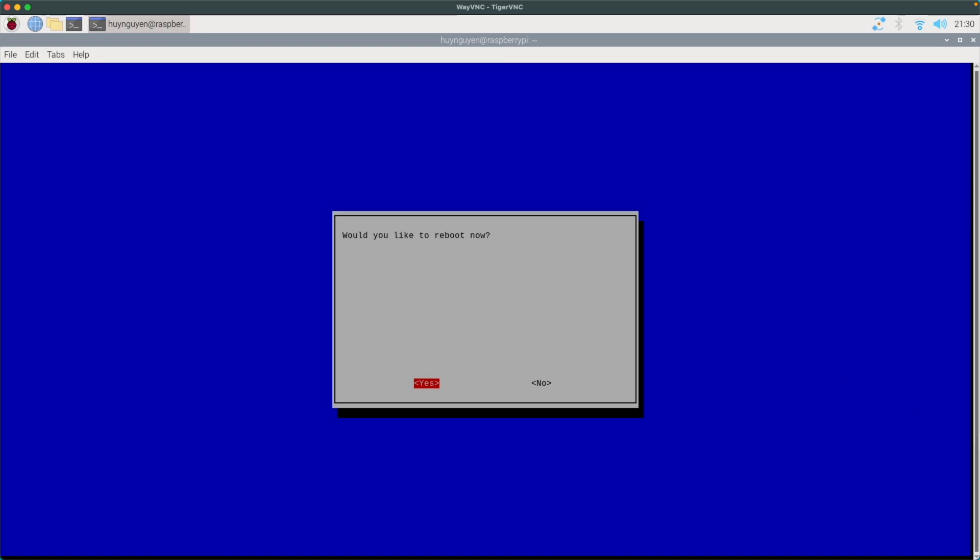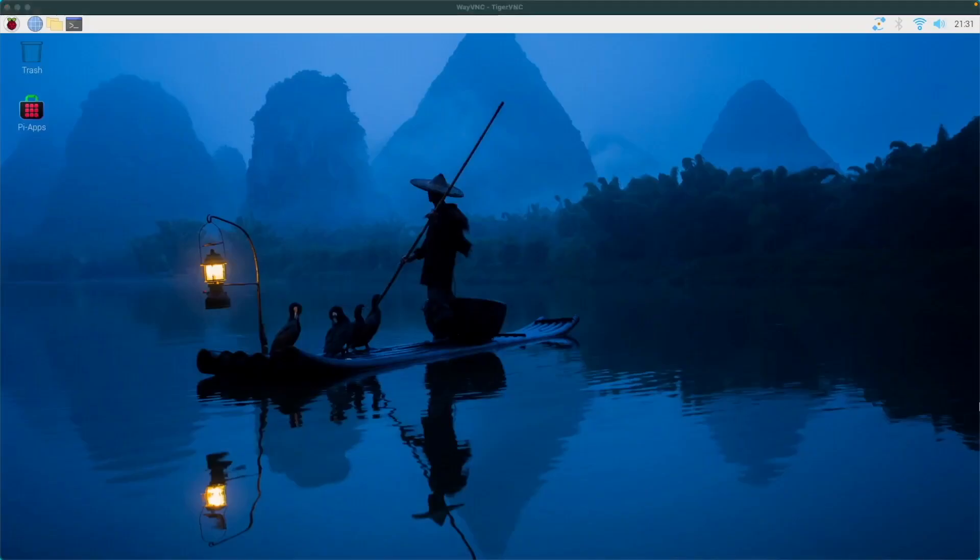I've rebooted my Raspberry Pi remotely. You don't hear the fan spinning anymore — it won't spin until the temperature gets up to 85 degrees Celsius.